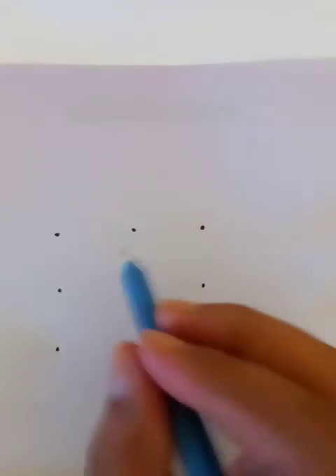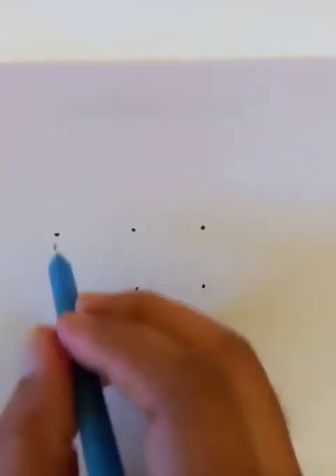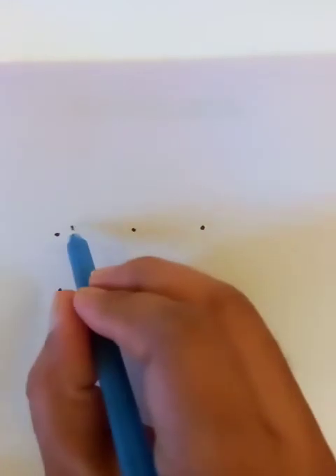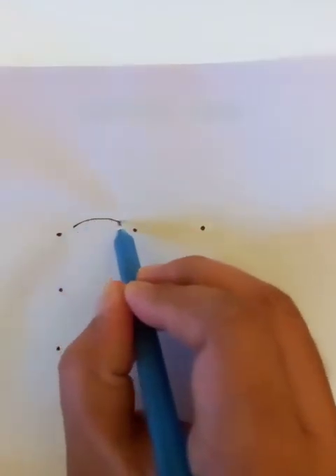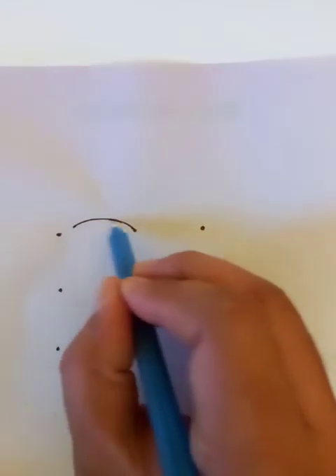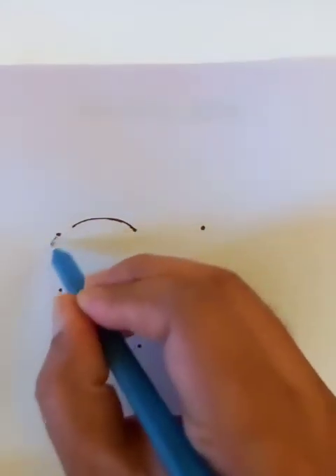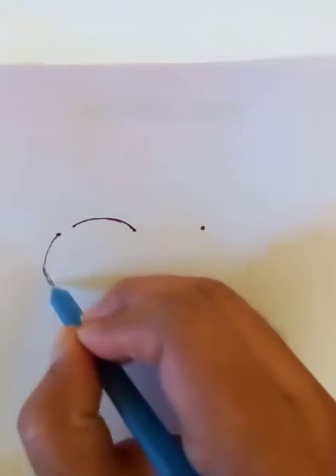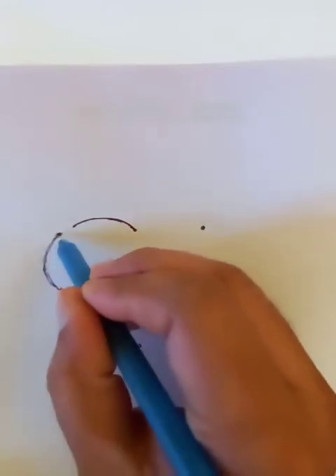Hello, today we are going to draw a nice cat from nine dots as you see here. So these are three dots here, three dots here. Let's connect in the middle the dots and it will be like a circular shape. We can put a few nice light strokes to draw a round shape which will be the head of the cat.